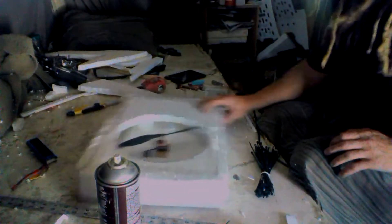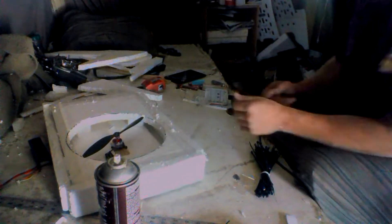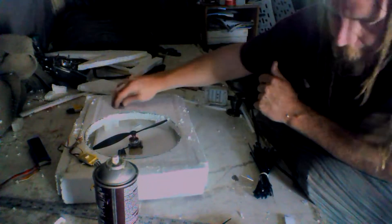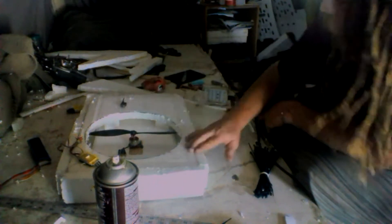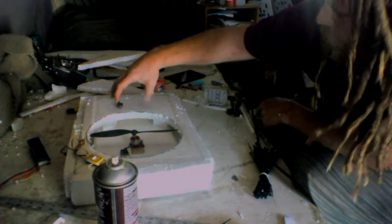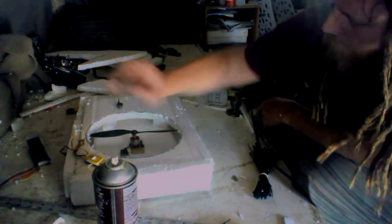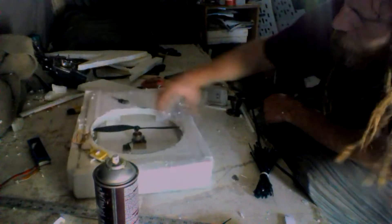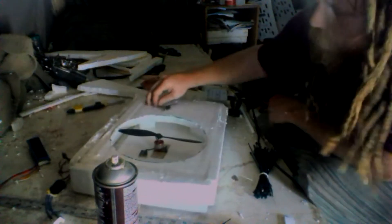That's pretty much the base of the hovercraft. The only things really left to do are mounting a speed control, a receiver, and maybe a thrust motor if you want to actually make this go. This is just the hull — I'm going to show you how to do it. You can add a thrust fan, rudders, or differential thrust with two motors. Do whatever you want — this is the base to work with.